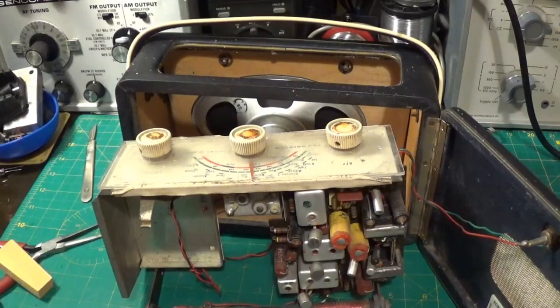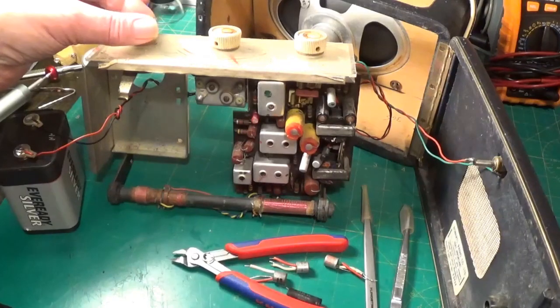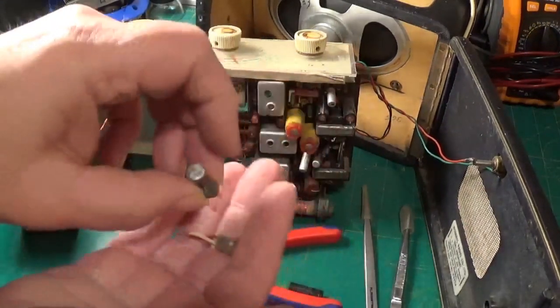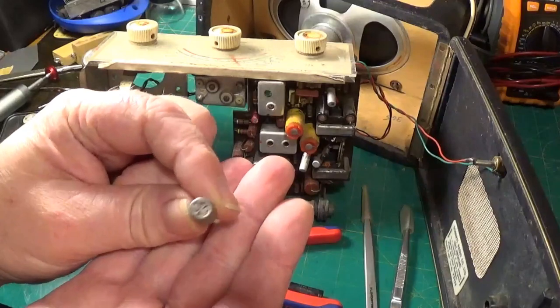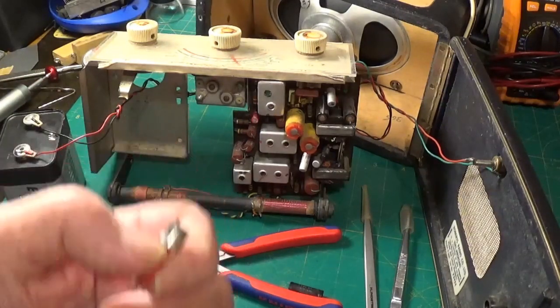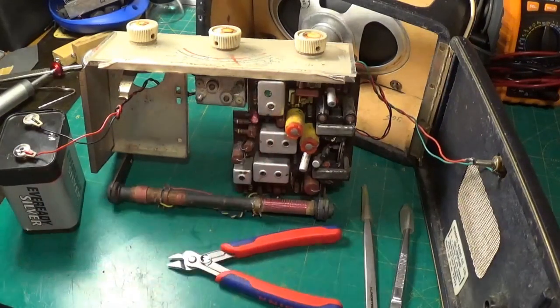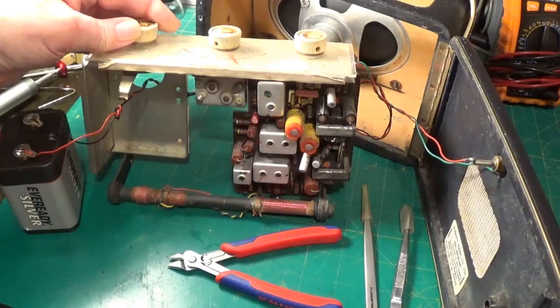So let's get transistorising. I've replaced all three transistors and as you can hear the radio is working. All three came out — the AF116 was duff, the AF117 I think was also duff, and TR3 was actually fine, but we took it out anyway. I've also removed a 10µF electrolytic to give more access to replace that transistor. We've replaced three germaniums with three new silicons — PNPs. The set still works and I've not had to change any resistors or anything.